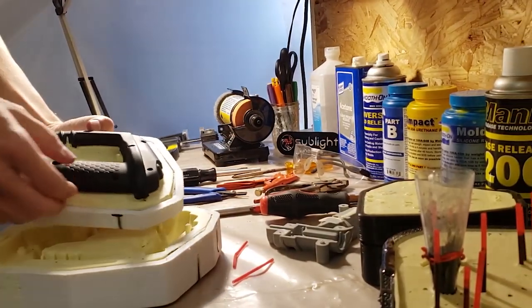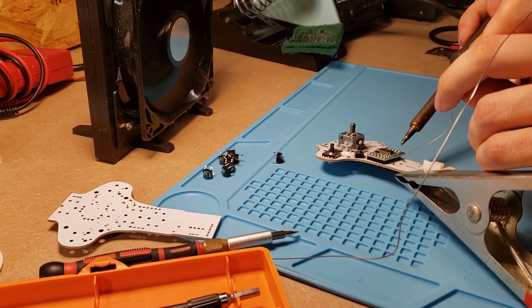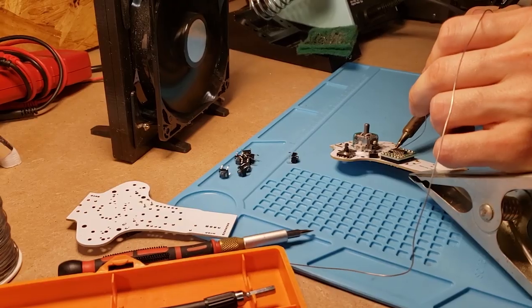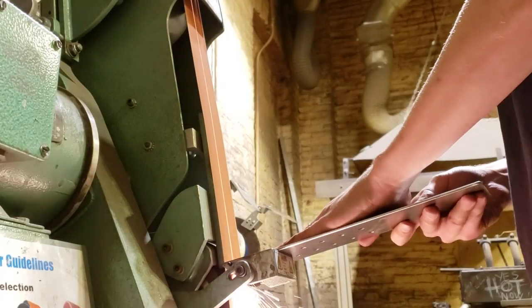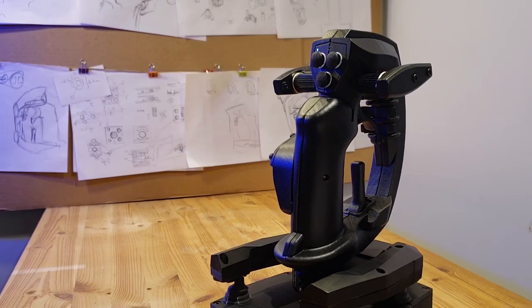We're excited to be working on the future of intuitive, six-degree-of-freedom control, and we want to thank everybody in the HOTAS and maker communities that supported us so far. After two years of development, we finally feel ready to share our controller with you in this first limited run, and we hope that you'll back the project.